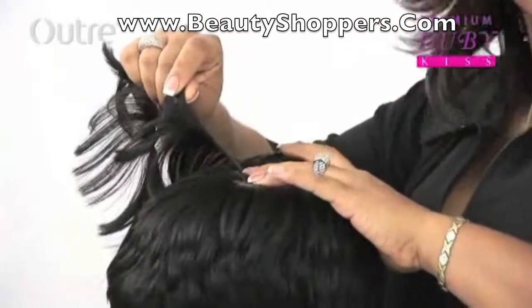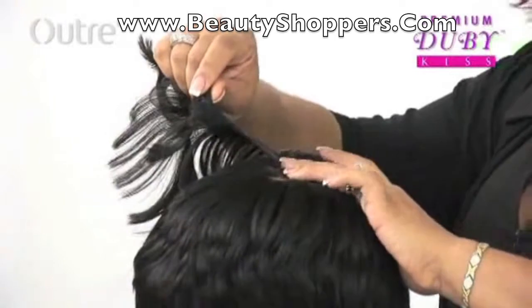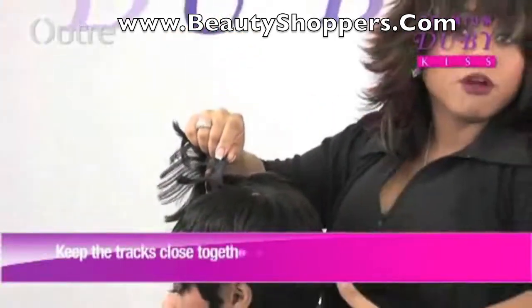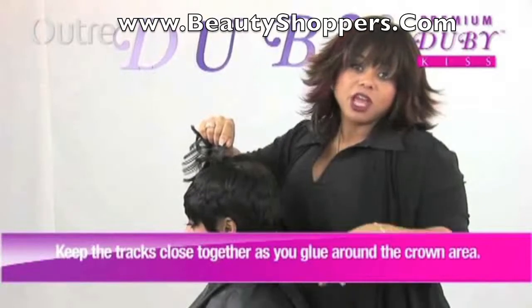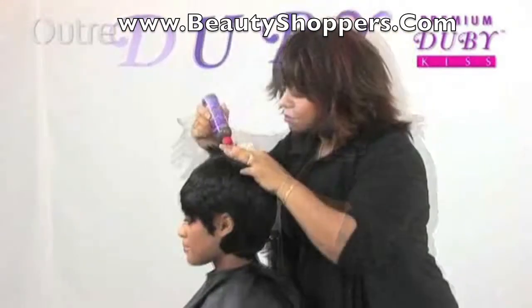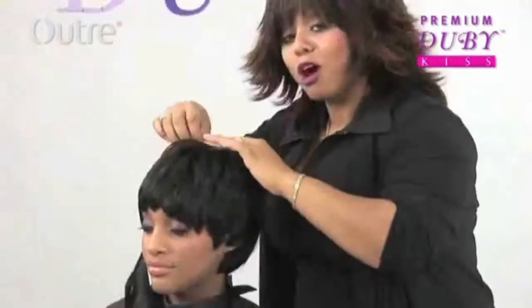When I'm doing the closure area, I like to make sure I don't spread the tracks too far apart. So even though I might have spread each track about an inch apart going from the nape all the way up to this area here, now I'm going to start laying the tracks directly on top of each other — that way I can get a really nice closure look. We're almost done now, closing in the closure part.